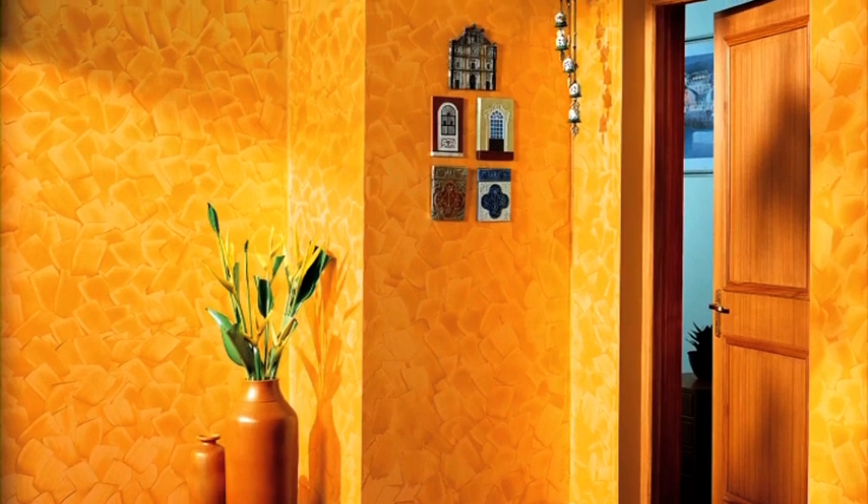Your wall with the spatula effect is now ready. Enjoy Royale Play interiors with the spatula effect.